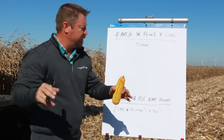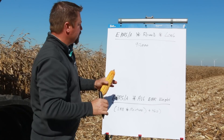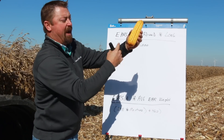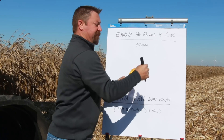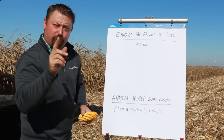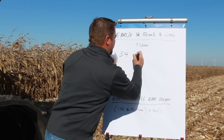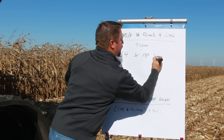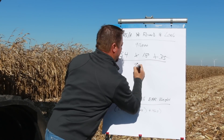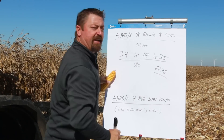Let's run through a little exercise going through both yield estimates. First, let's start with the most popular yield estimate out there: taking the ears per acre times our average rows around times average length, and then we divide that by 90,000 kernels. If we do the math on 34,000 ears per acre times 18 rows around by 35 kernels long and divide that by 90,000, we come up with 238 bushel corn.